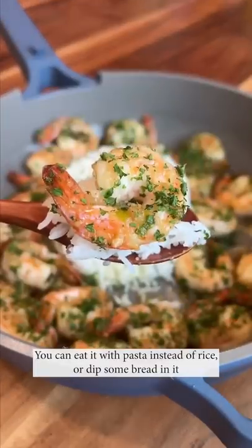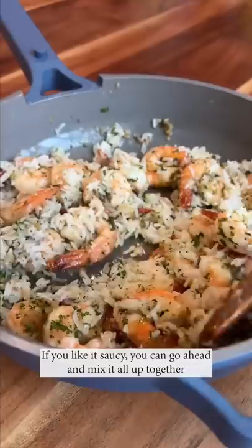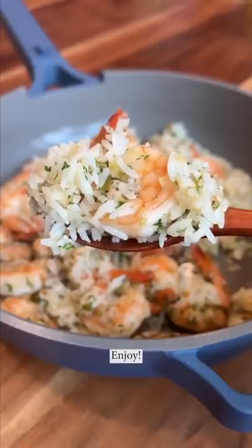You can eat it with pasta instead of rice, or dip some bread in it. If you like it saucy, you can go ahead and mix it all up together and people can just scoop their own portions. Enjoy!